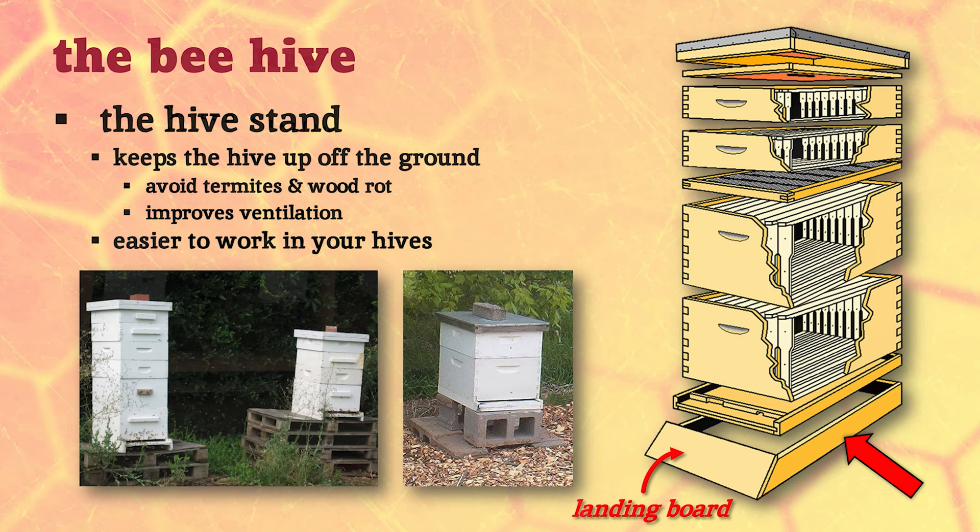Commercial beekeepers keep honeybees on pallets - you can usually fit four to six beehives on a pallet, and they're constantly loading and unloading bees onto trucks with a forklift because they take them from farm to farm. If you're not doing that kind of work, you probably don't want to put them on pallets. Pallets are typically not durable wood sitting outside; after a few years they'll start to rot and the whole hive is going to tip over.